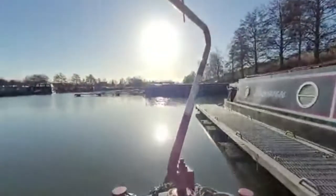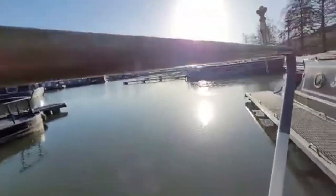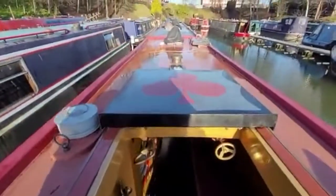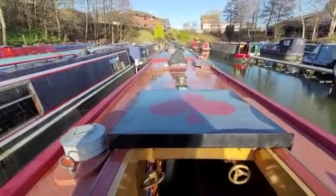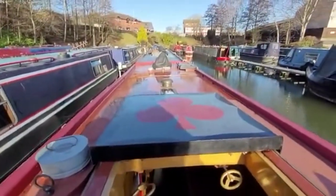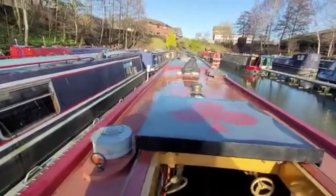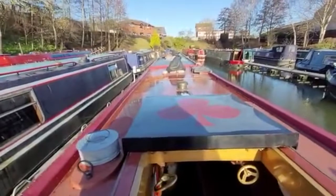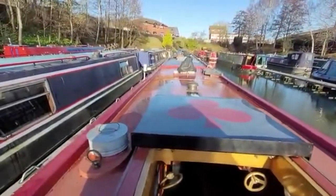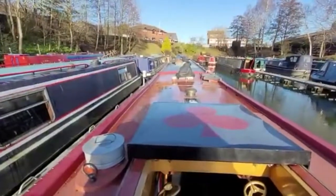Carrying on out to the back — as you can see, this is a lovely boat. 2013 Steve Hudson, 15 millimetre base plate, 6 millimetre hull sides, 5 millimetre cabin sides, 4 millimetre cabin tops. Really well built. Last rep — thank you so much. This is now available here at Wilton.